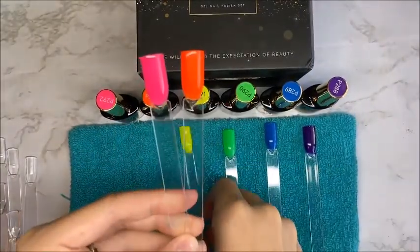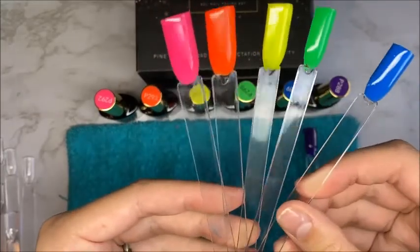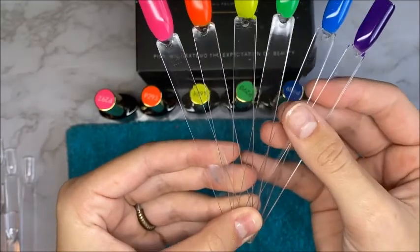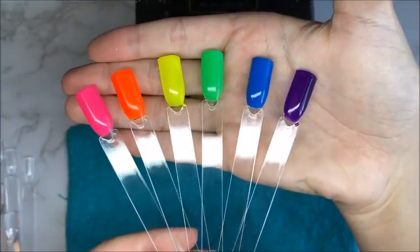Here are all of the colors — you get a rainbow set practically, but without a red, so if you're looking for a red you'd want another kit. I really love the colors. They were very neon and bright, and so pretty.